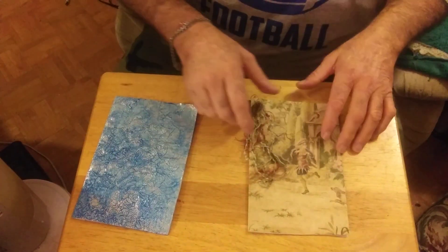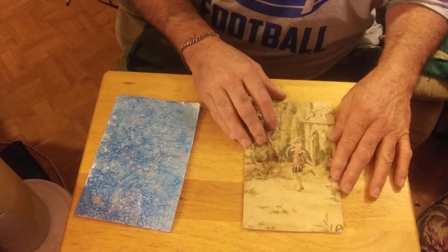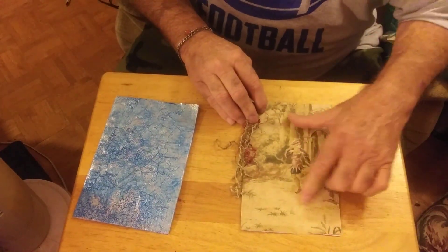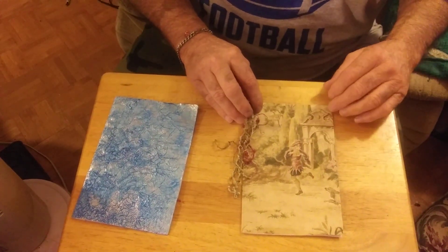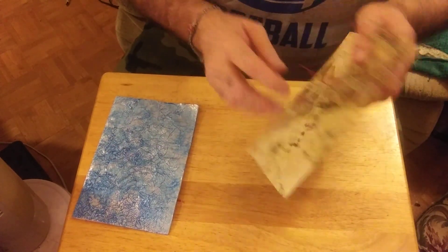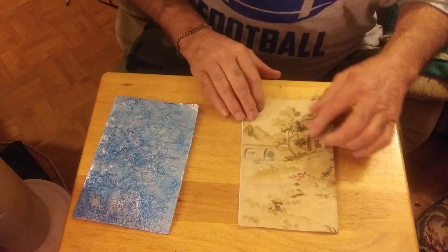My second card is white cardstock on the inside. I had this string — this is a court jester. It's wallpaper on the back side. I just tied a knot and put a hole punch in it. It's got a cat on a tree on it.